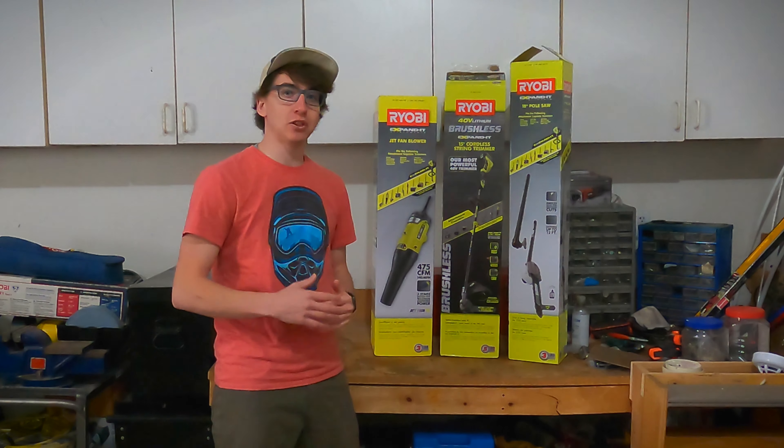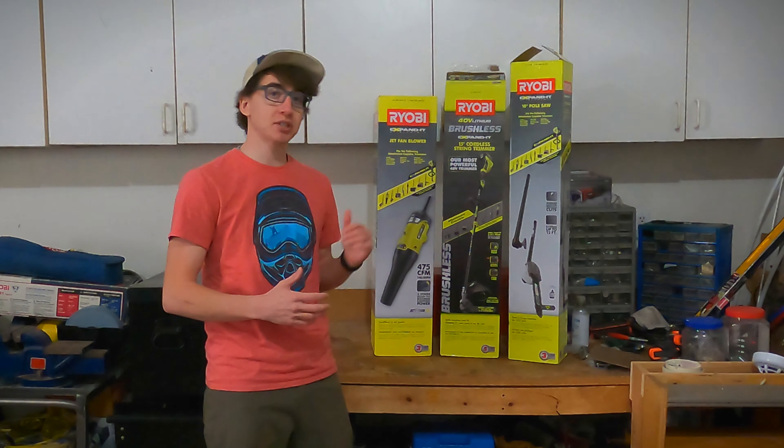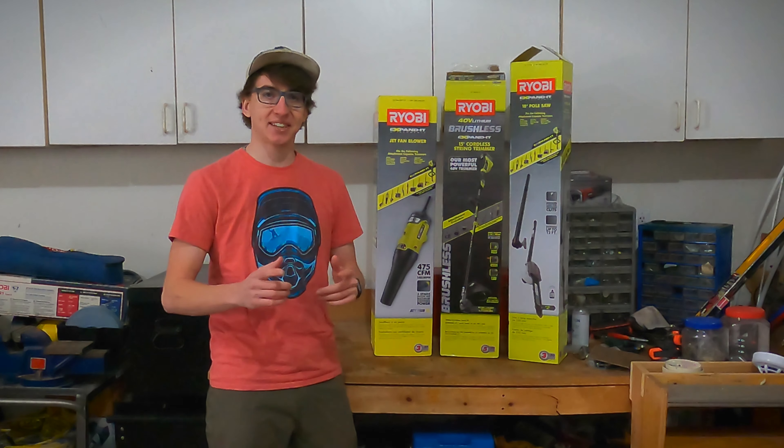Hey guys, welcome back to the channel. Today we're taking a look at the 40-volt brushless powerhead for the Expanded line, as well as three of the Expanded tools. Stick around.